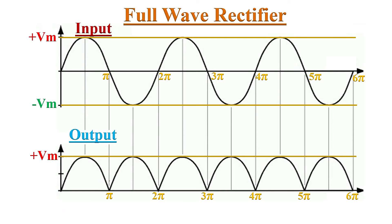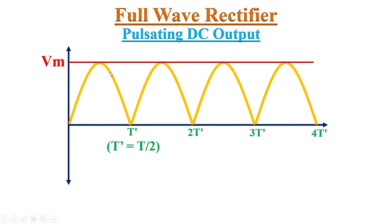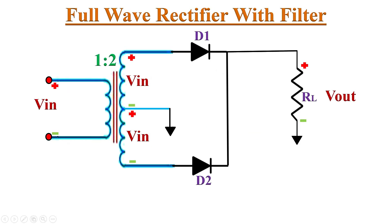If we observe the Full Wave Rectifier's output voltage, it is not a pure DC voltage — it is a pulsating DC voltage, because there are still some periodic variations in the output waveform. These variations are known as ripple voltage, or AC variations in the DC output. This ripple voltage can be reduced by using a filter circuit at the rectifier output. Just by connecting a capacitor as a filter at the output, we can smooth out the ripples in the DC output.